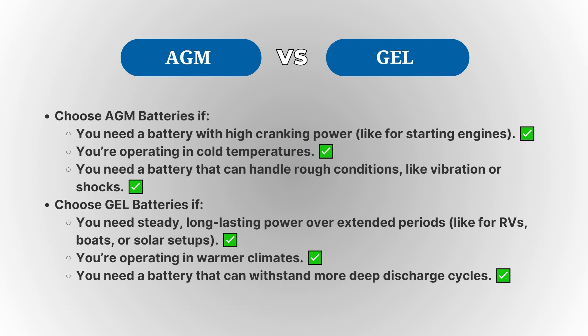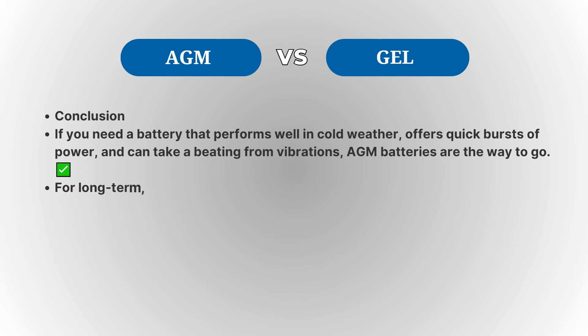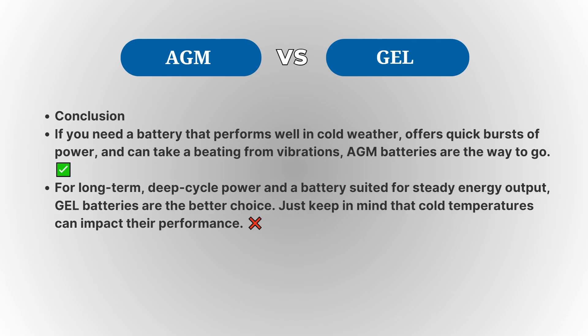If you're operating in cold temperatures, AGM batteries are generally more reliable since Gel batteries can struggle in the cold. And for applications in rough, vibration-heavy environments, AGM batteries tend to be more durable.